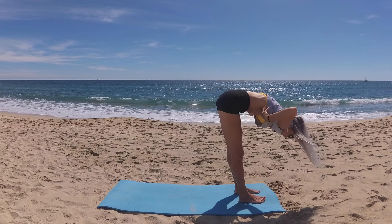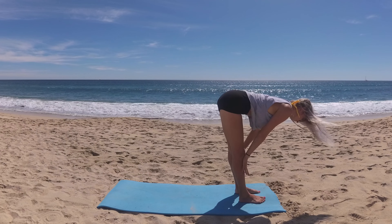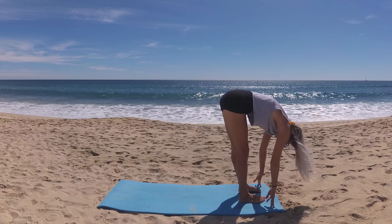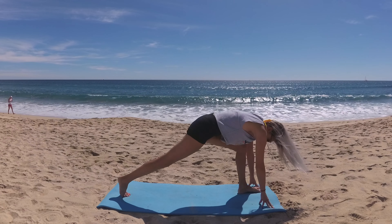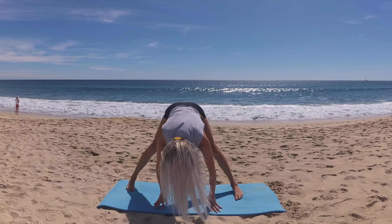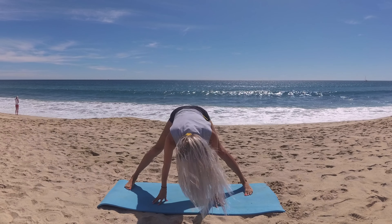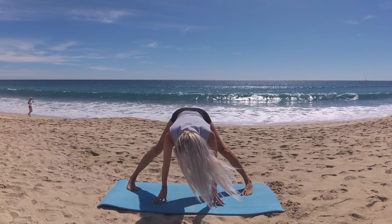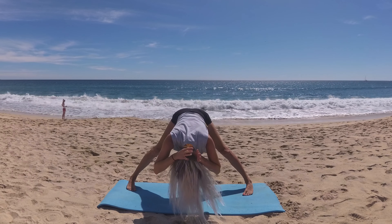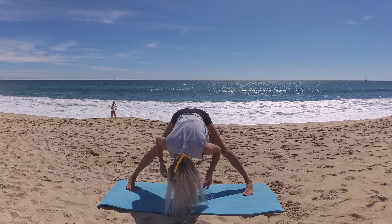Let's breathe in and lift halfway with a nice flat back, exhalation fold forward. From here we'll step your right foot back, open your toes to the side of the mat, coming into a wide leg forward fold. Walk yourself to the side and widen your stance if you'd like. Bring your toes to point in and your heels out. Find a nice deep feel-good stretch in our wide leg forward fold, letting that upper body release — take five deep conscious breaths.